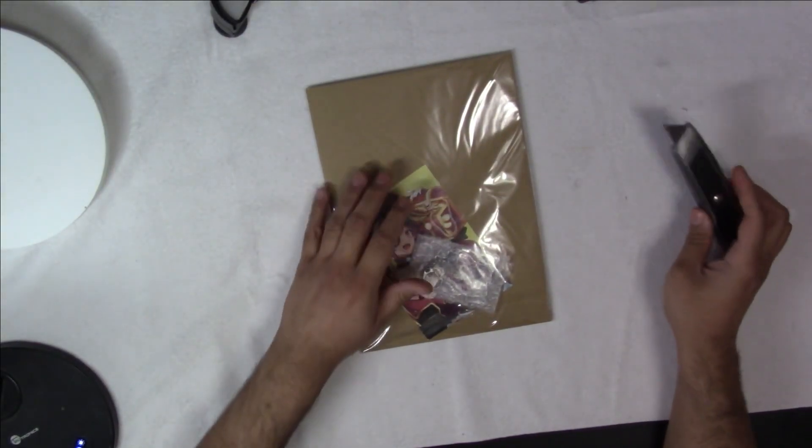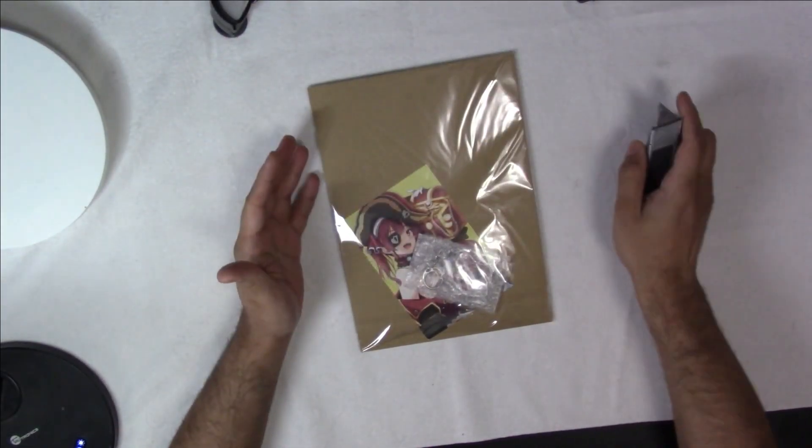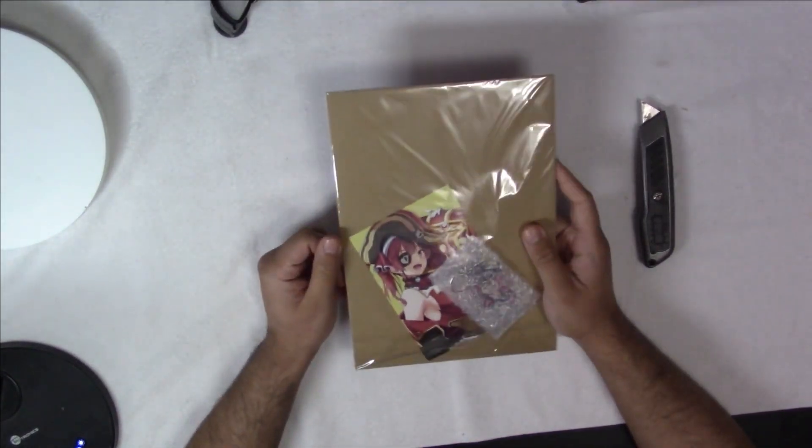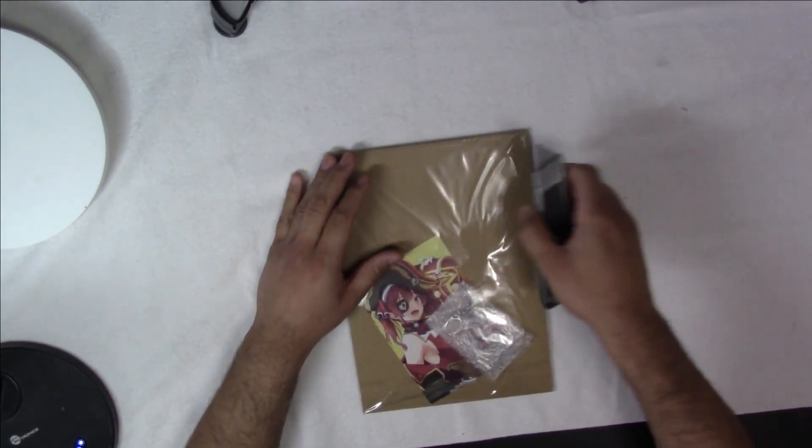Okay guys, today we got the good stuff. We got a doujinshi — a Hololive doujinshi — but it's not like a hentai one. It's just an art book.